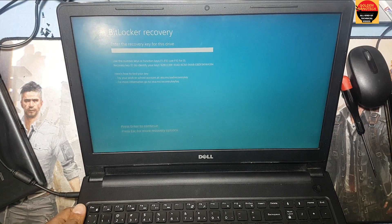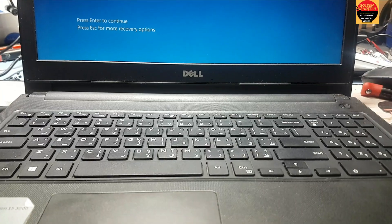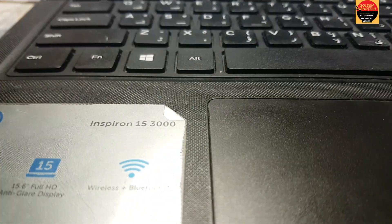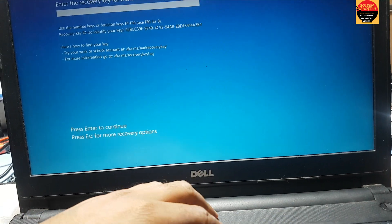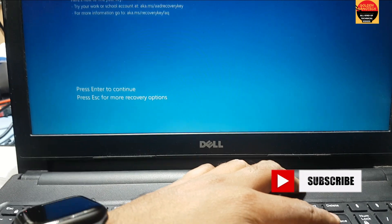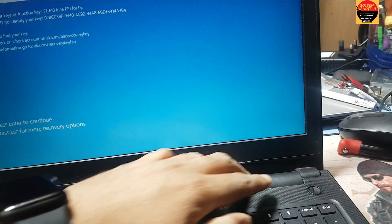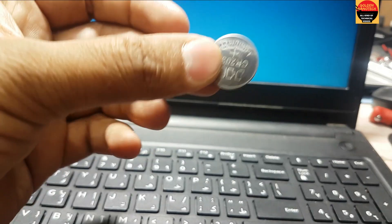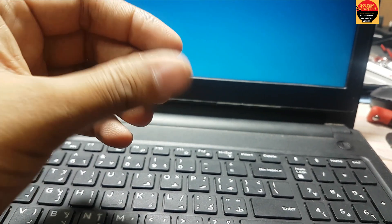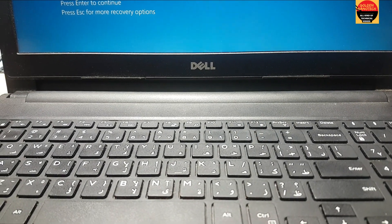You can see here there is a BitLocker recovery screen. This is the model number — Inspiron 15 3000 — and now this laptop is working, but I have a BitLocker recovery problem. Guys, it's working perfectly! Please like and subscribe my channel. If you have a problem like this, open the motherboard, remove the battery and all connections, keep it for 10 minutes, then long-press the power button to drain the power from the IC. After that, change the CR2032 battery, plug in the power, and it should work. Thank you guys, please like, share, and subscribe for new videos!